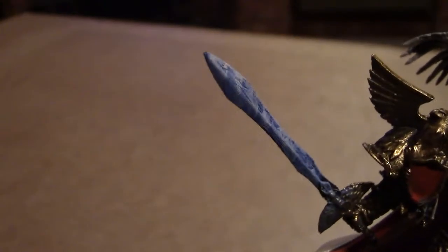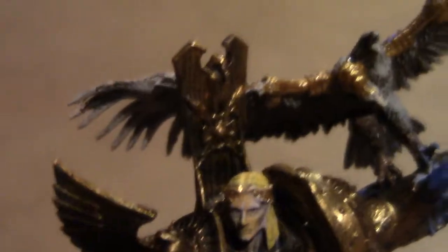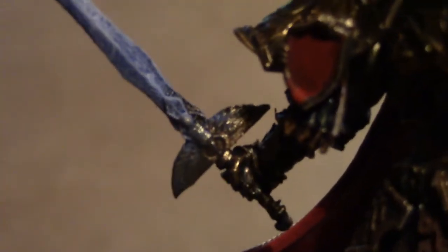Just going on to the sword — it's sort of like a lightning frosty effect. I like to say it's a lightning sword. Just coming in a little bit closer on the sword — you can see some detail, some wind detail.